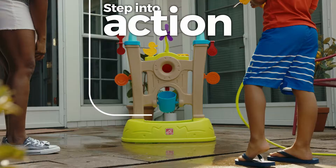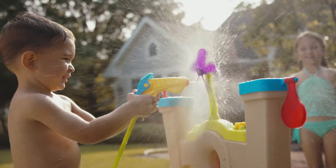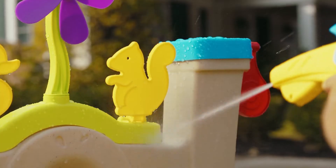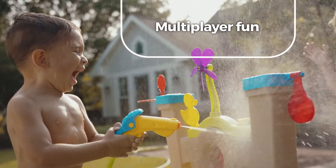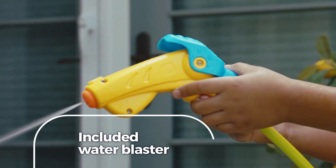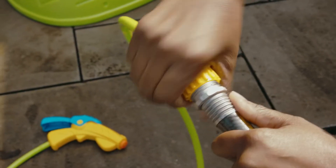Step into action with the Waterpark Arcade. This action-packed water toy is sure to make a big splash. The arcade-themed targets are ready for multiplayer, hand-eye skill-developing fun, with the included water blaster that easily attaches to a standard garden hose.